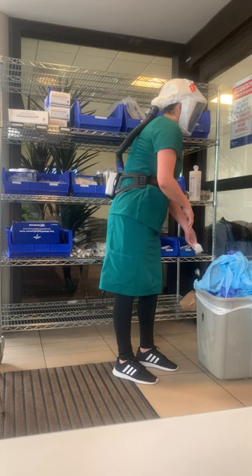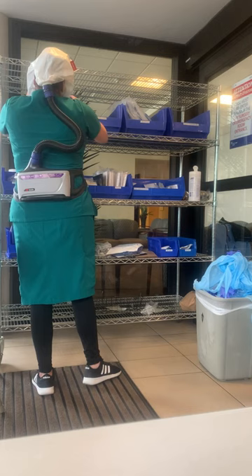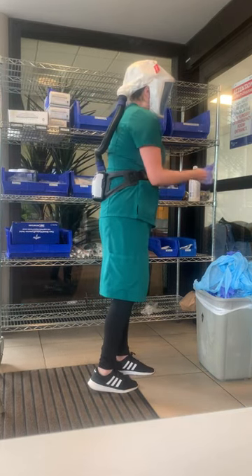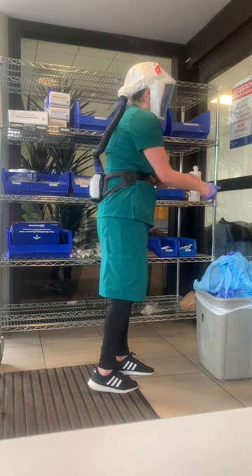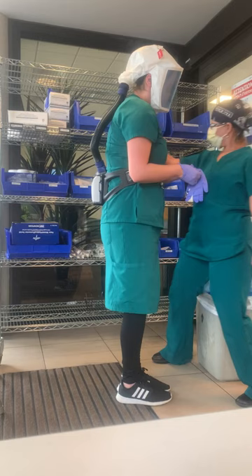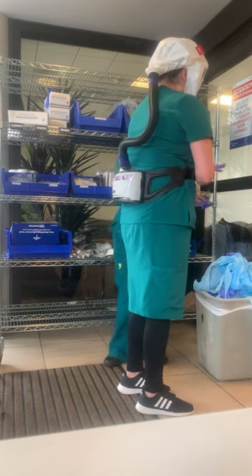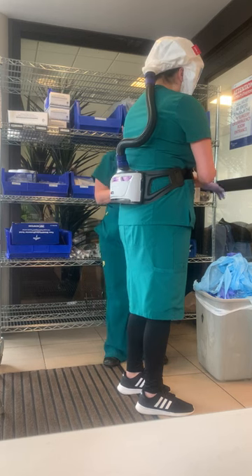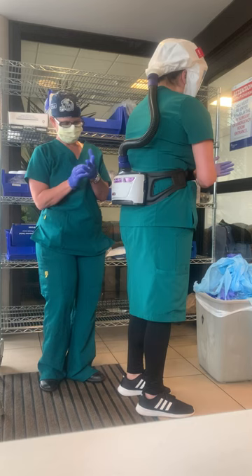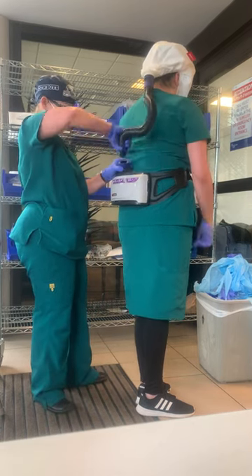Don gloves. Have PPE helper turn off the motor blower, and remove the headpiece and motor blower belt.